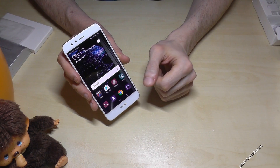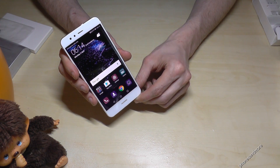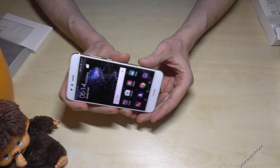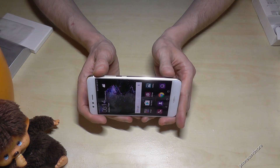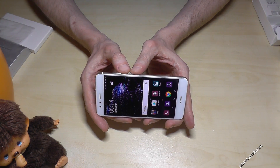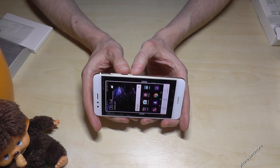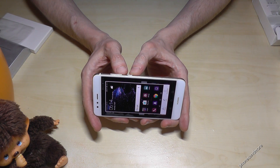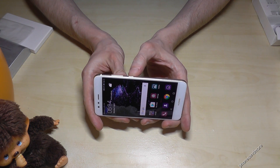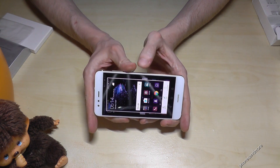Hello everybody. I want to show you with this video how to take a screenshot on the Huawei P10 Lite. What we need is the power button and the volume down button. If you press both buttons at the same time, you take a screenshot — as you can see here. One more time: the power button and the volume down button at the same time, and you have a screenshot.